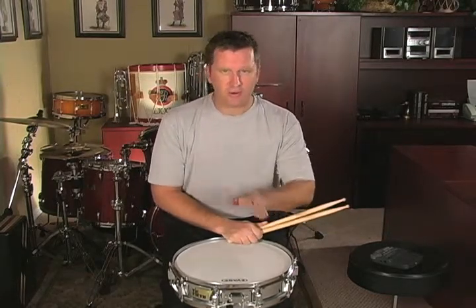If you know how to play the five stroke roll and you know how to play the nine stroke roll, learning the thirteen stroke roll is a breeze. It's exactly the same thing except counted differently because it has a different number of strokes.